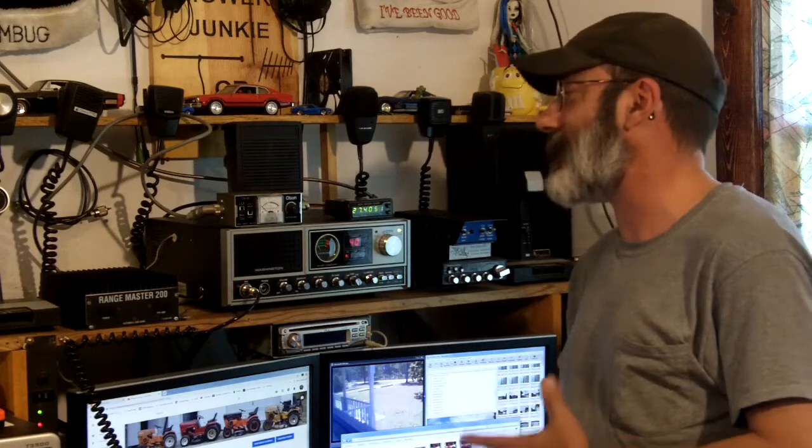Hey, welcome back. I thought I'd talk about SWR — how to set it, how to check it, and what it means. Just try and give a little better understanding of it. I've watched videos on YouTube, and some of them are just so misleading, some are very vague, and some are just downright confusing. So I thought I'd try and simplify it a little bit and give you my understanding of SWR.